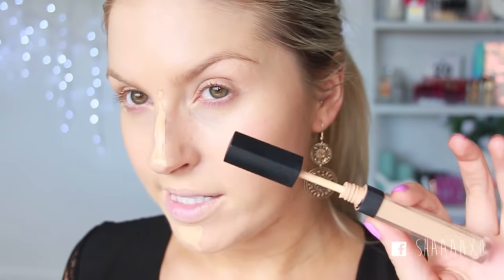My skin doesn't look perfect yet but I'm going to follow up with some concealer — this is the NARS Radiant Creamy Concealer. I'm just going to put that on the blemish I have right between my eyebrows and on my chin. If you have active blemishes, don't put the wand directly on them, because you'll get bacteria on the wand, put it back in the concealer, and contaminate the whole product with germs which can break you out later.